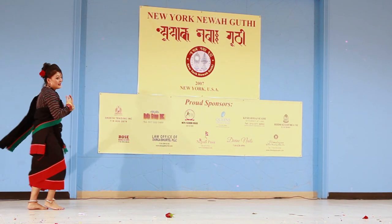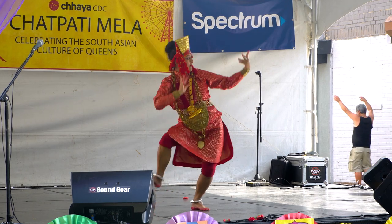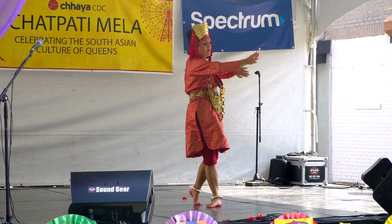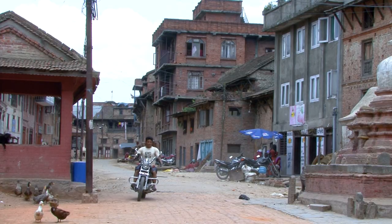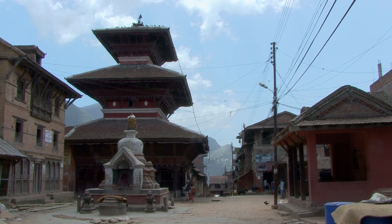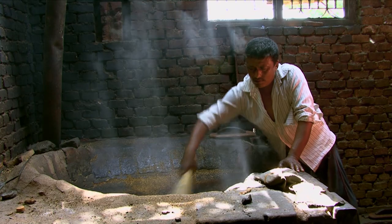Kaveena Singh moved to New York eight years ago and she has contributed to the Newar community through her various traditional dance performances. Her Newar roots begin in Kokona, an indigenous Newar village south of Kathmandu, which is known for its ancient aromatic mustard oil.